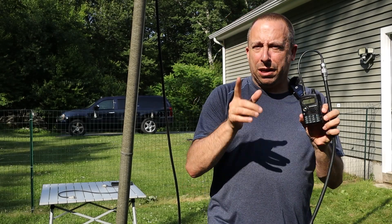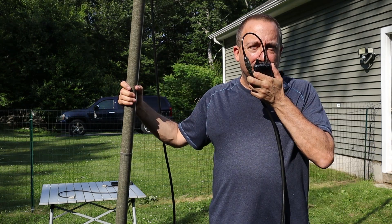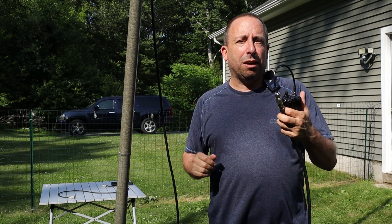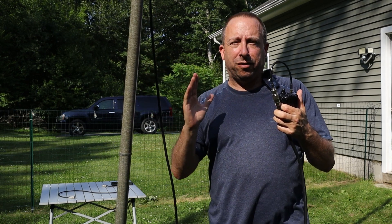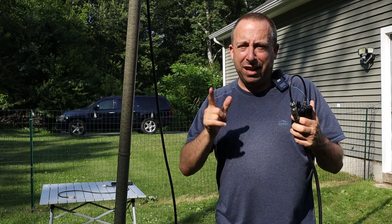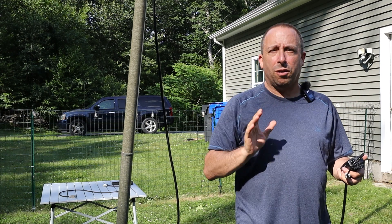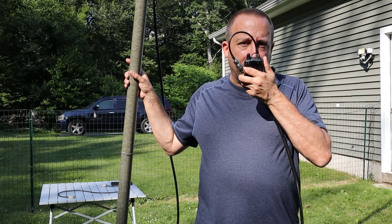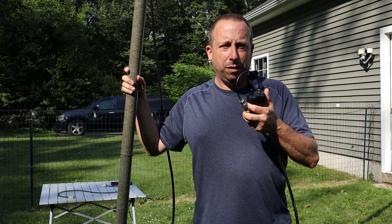I brought the HT out to test the five element antenna. I tried that weaker repeater that was marginal on the three element — with the antenna pointed just right, it's coming in at about half scale, a little stronger than on the three element and a bit less susceptible to wind flutter. Then I tried the closer repeater that was full scale before, and got the response: 'Welcome to the N1QUP repeater, PL 151.4.' That seems to be working pretty well.